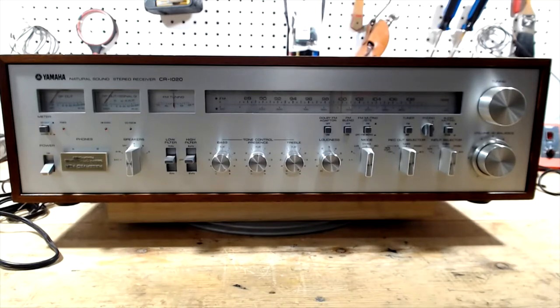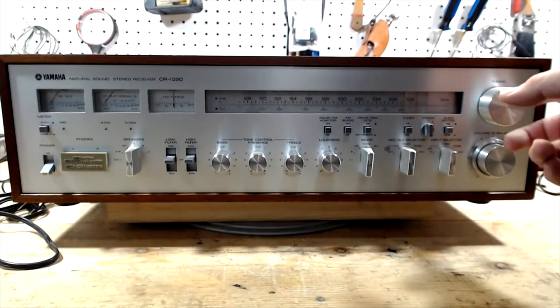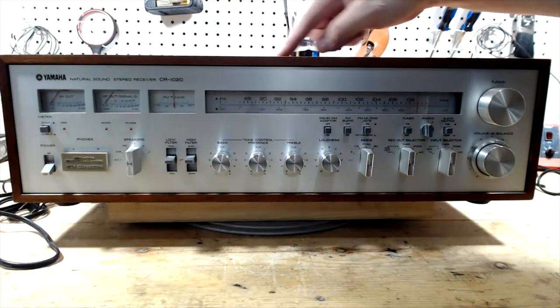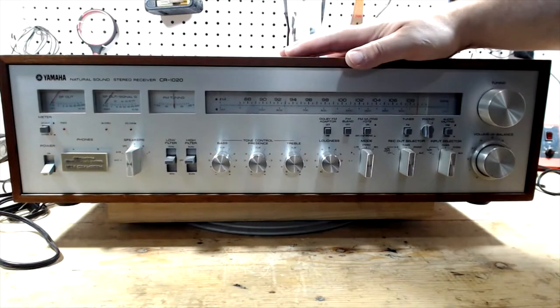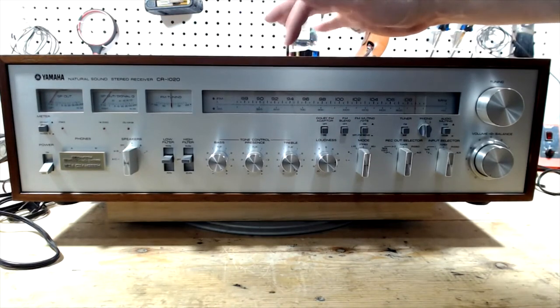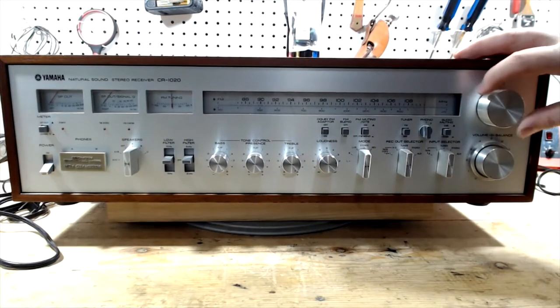Now I do want to explain to anybody who is going to service one of these and take it out of the case: you want to turn your tuning dial all the way to the right. The reason is there's a little clip in here that you can actually snag the tuning dial indicator on. I've had a couple come to me with severed tuner dial cords that I've had to re-string, which is more time-consuming than it should be. What happens is that tuning dial gets snagged on that sharp piece of metal and it severs the cord. So all the way to the right, like I have it set there.